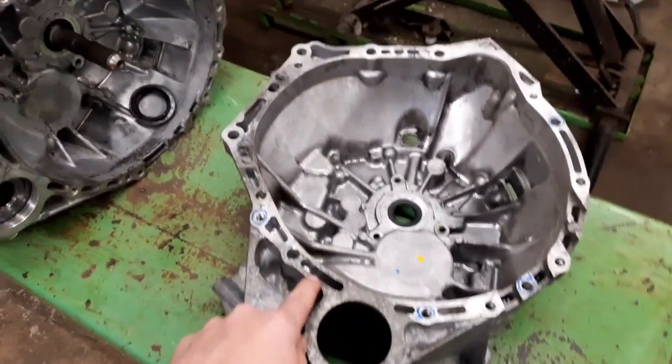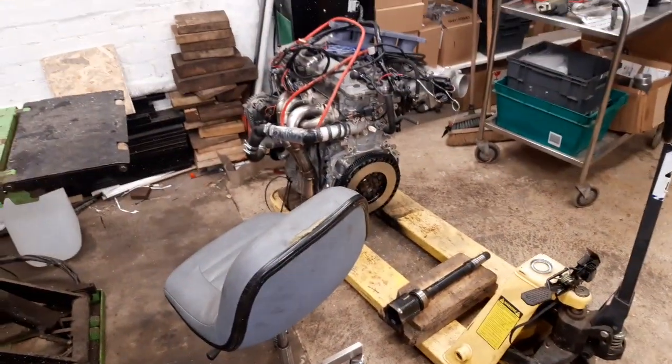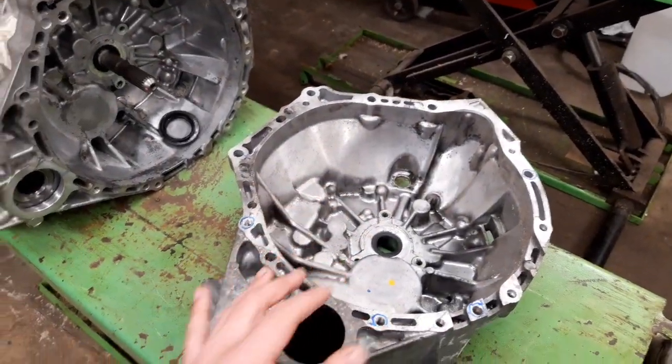The problem is, first off, the bell housing's wrong. So this is the original bell housing. If you try and bolt that onto the 2AR, the bolt pattern's different — completely different — and you can't even make a few fit.